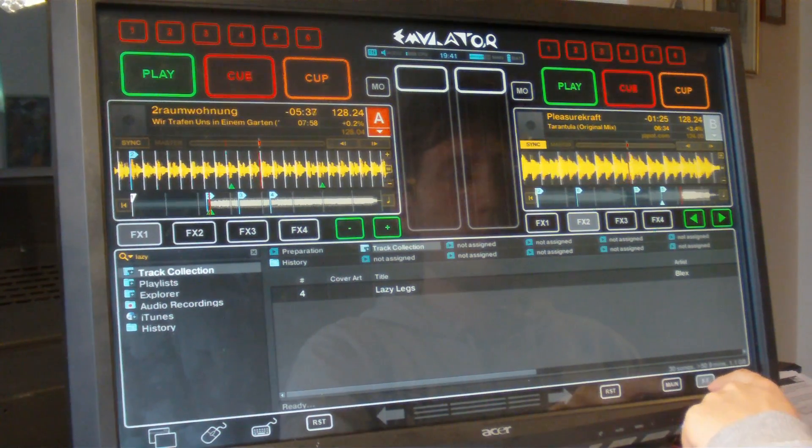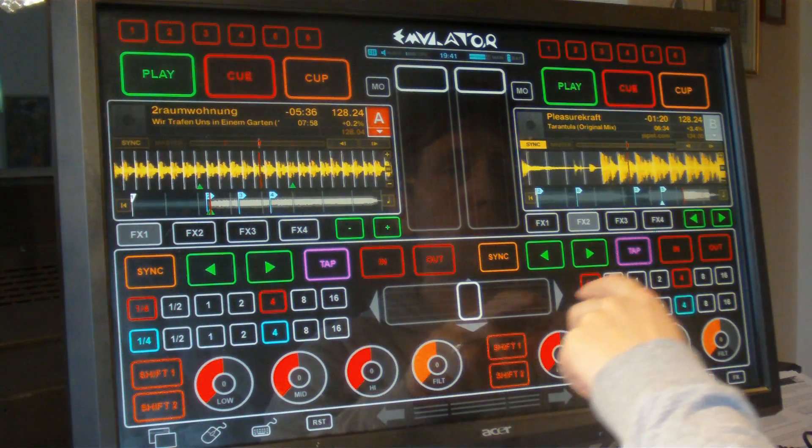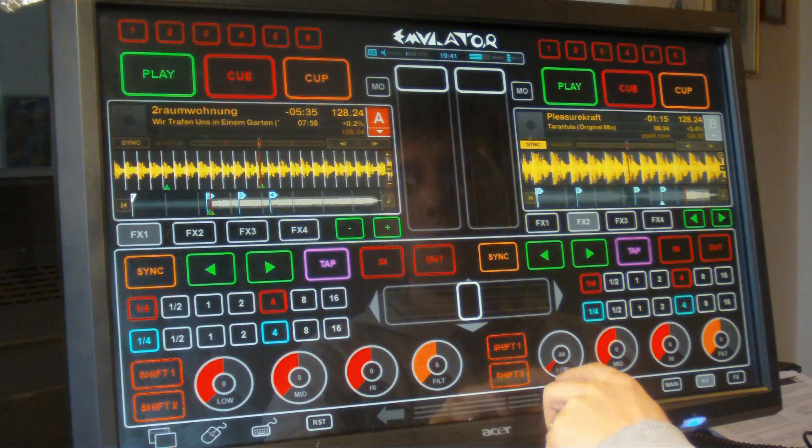What I'm also missing is support for 4 decks. The overlay looks clean and futuristic, but the default view lacks some important features the DJ would want to have at his fingertips at all times, like the effect controls.